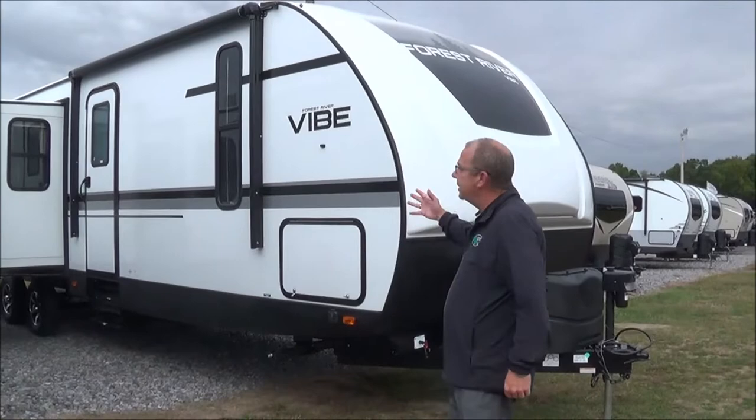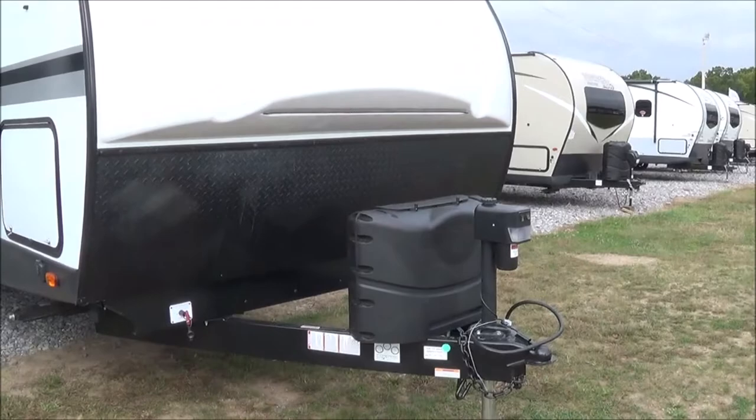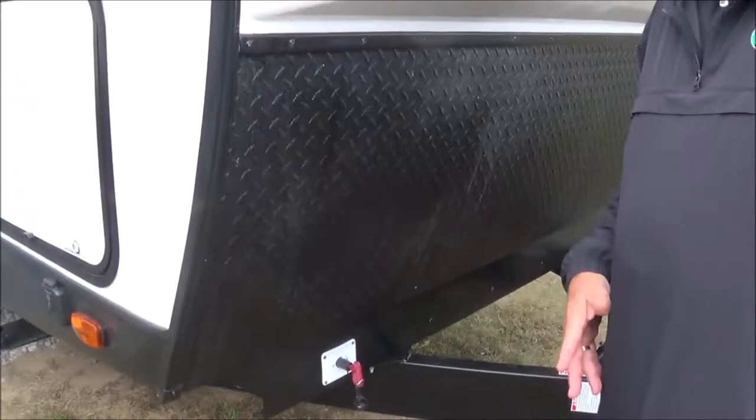In 2020, they've revised the front cap, gives you a little bit different look. They've added a little bit more color. You still have your lights up on the top, and you still have the rock guard right here. When you're going down the road, the rocks won't damage any part of the trailer. This is all your rock guard here.